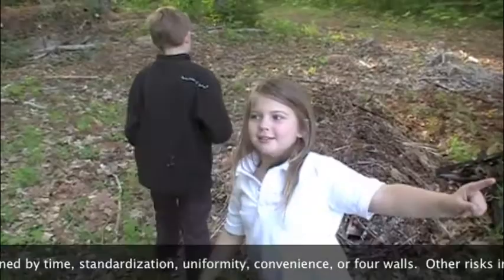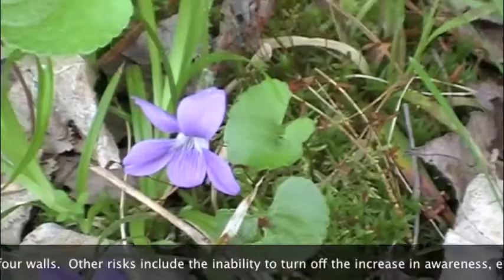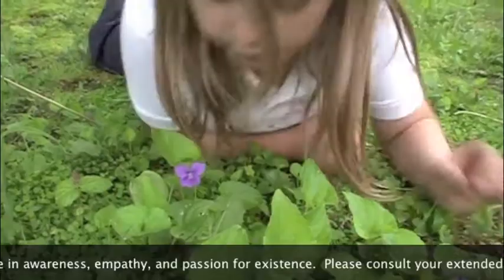This is a violet — a violet flower with a heart-shaped leaf. Isn't that beautiful? The flowers are edible and the leaves are edible.